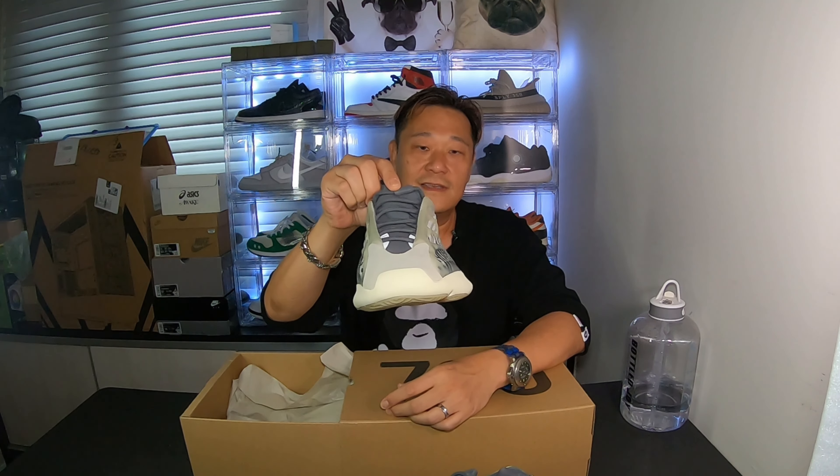They fit just like I expected - one size up, they fit good. They're pretty comfy even without the full-length Boost material. I'm very happy with it. I don't know if the price will go up or down but it'll probably stay at retail. You can match these with anything - black pants, jeans, whatever. Winter's coming up and this is a good winter colorway too.